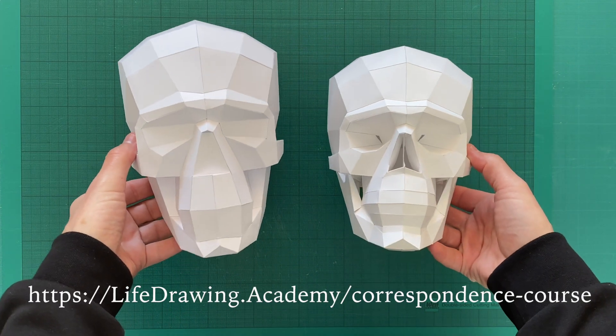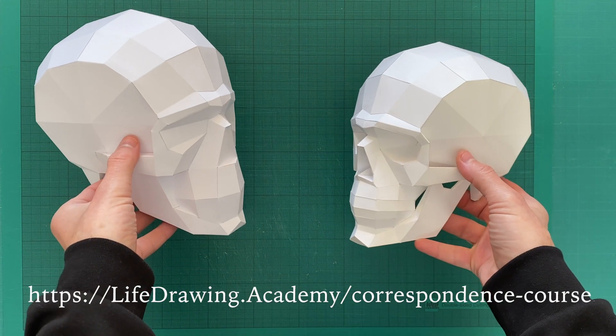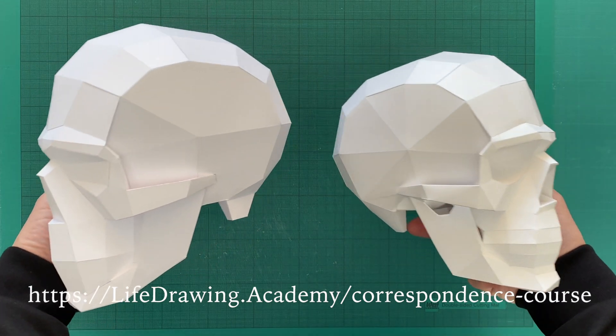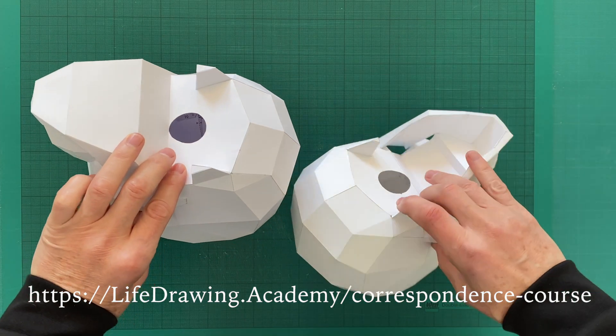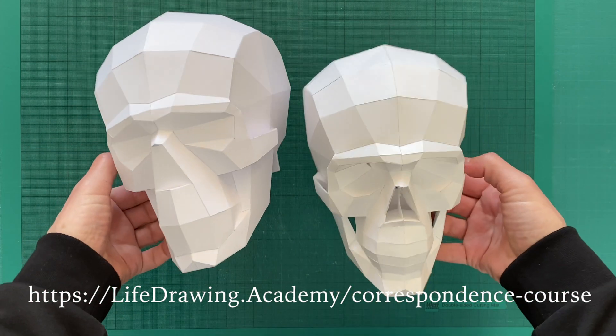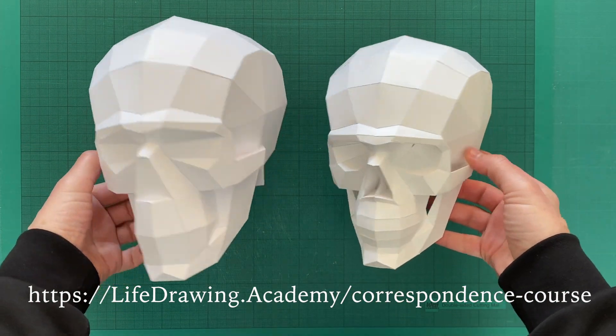The templates of both versions are available free of charge to Life Drawing Academy Correspondence Course students. Such models are unique to this course and are not sold anywhere else. Keep watching to find out what this drawing course is about.